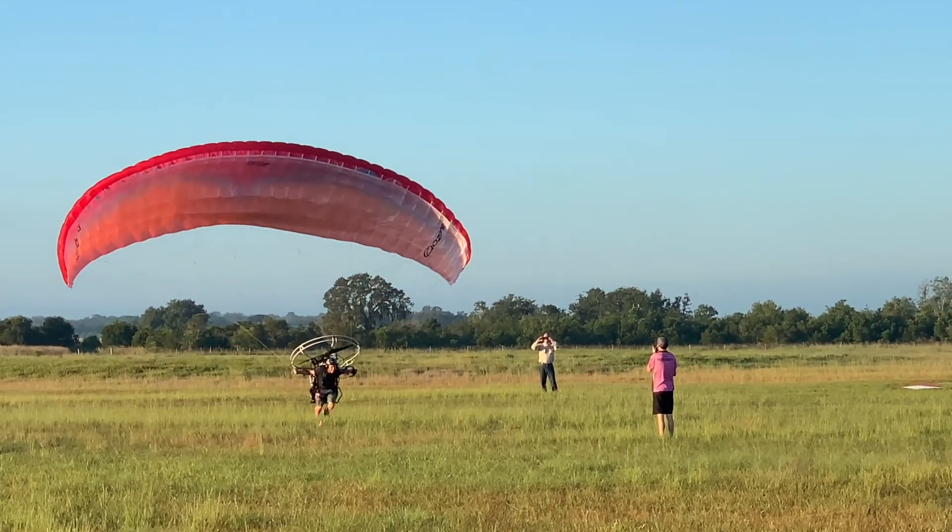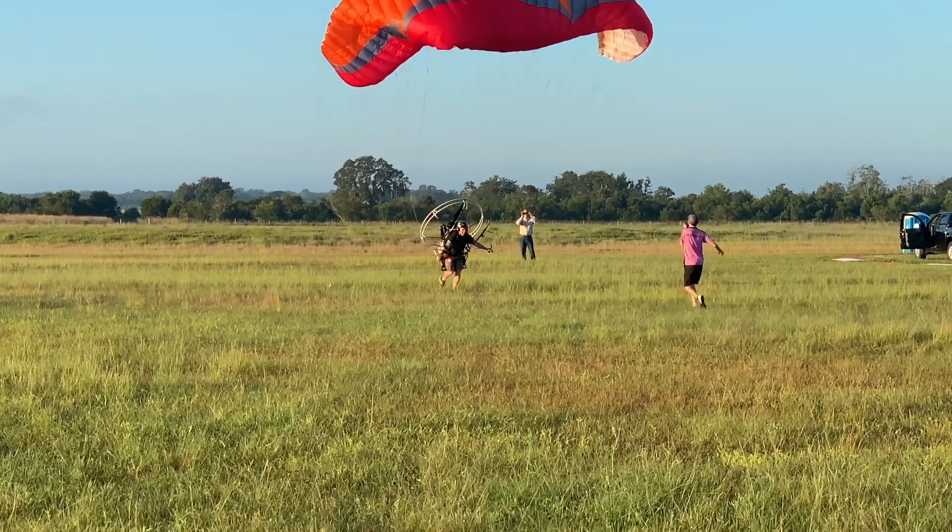Alright, the first inflation is looking good. I need to lean back a little bit more and hold the brake. Keep that wing from overshooting.